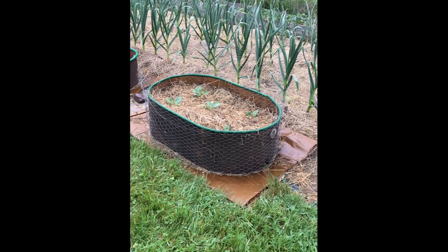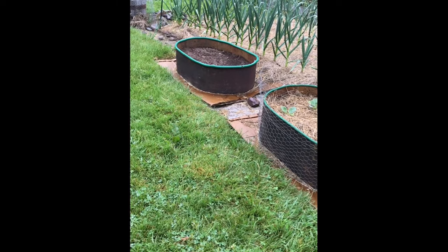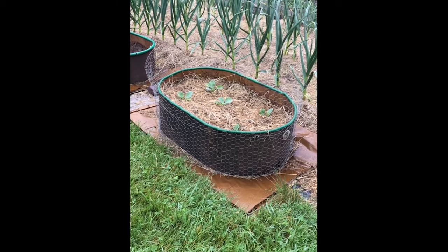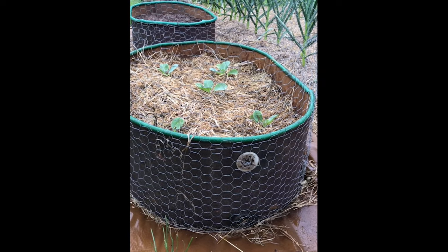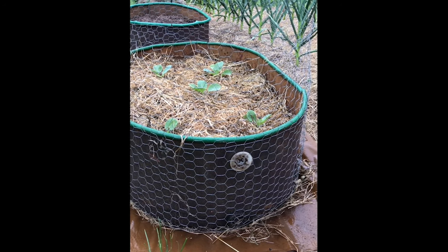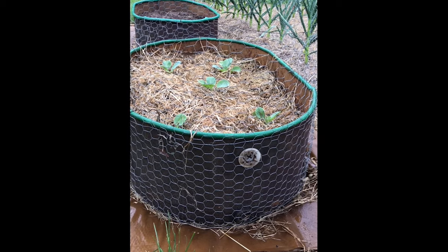Here is what the finished products look like. My garlic is growing in the background. Oil tanks come with holes of various sorts for incoming and outgoing pipes, and if one falls in an inconvenient spot you can put a plug in of some sort — and this is what Pete did here.